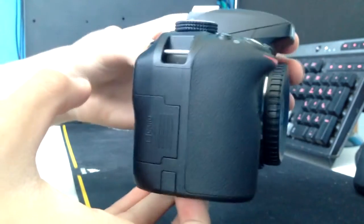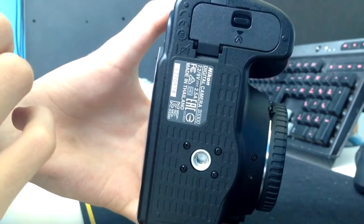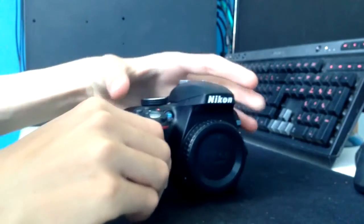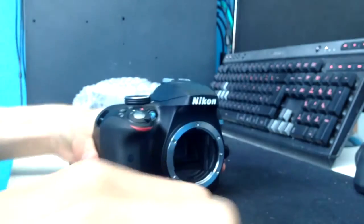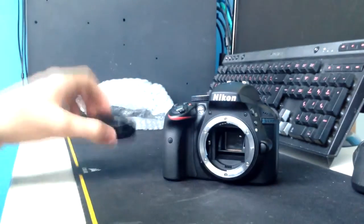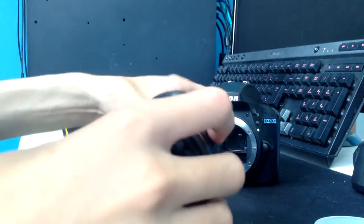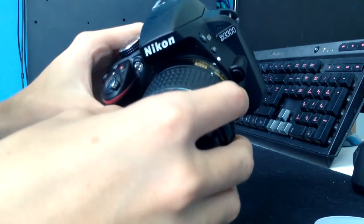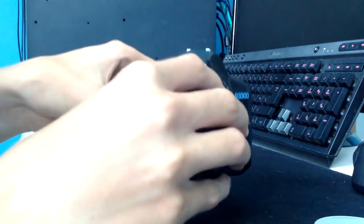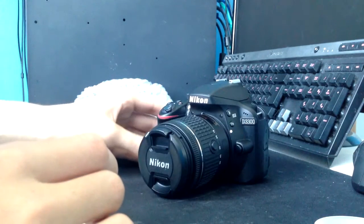On the back we see the LCD display with all our buttons. Inside we have the SD card slot, and on the back the battery holder. To put the lens on, we screw the lens cap off, set the body aside, remove the bottom protector of the lens, find the white dot, line them up, and then twist it toward yourself.